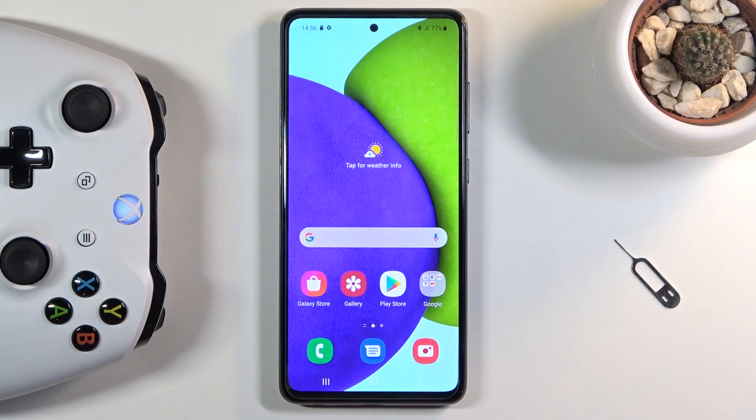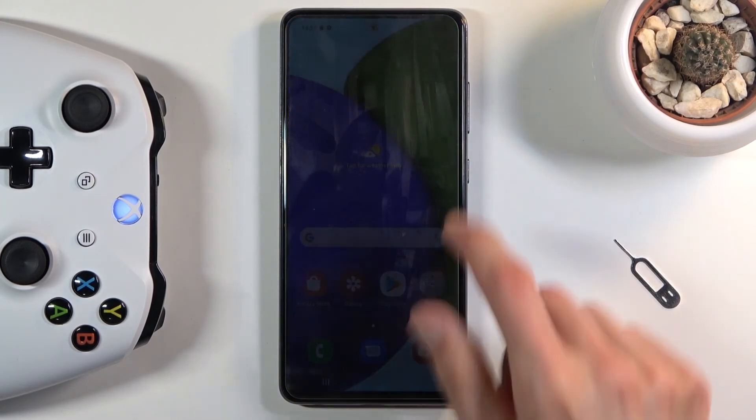That being said, this is how you can add a controller, pair it, and make it work as a touch display with actual physical buttons. If you found this video helpful, don't forget to hit like, subscribe, and thanks for watching.